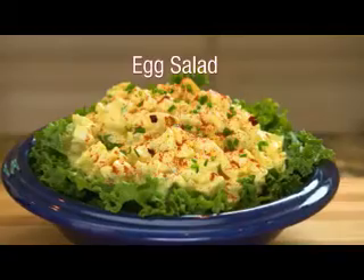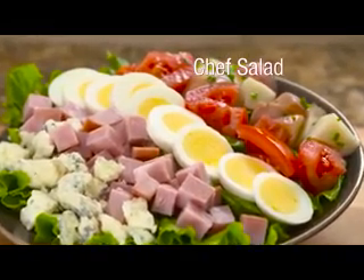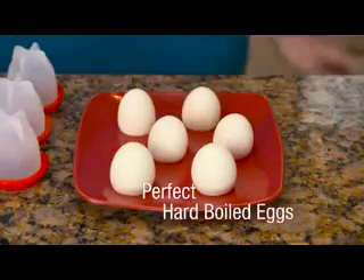Make delicious deviled eggs, tasty egg salad, make a mouth-watering chef salad without ever peeling an egg. Crack, boil, and pop with Eglets for perfect hard-boiled eggs every time.